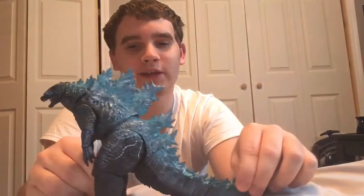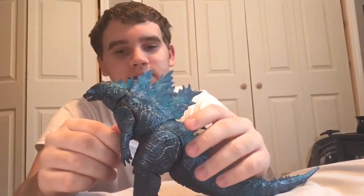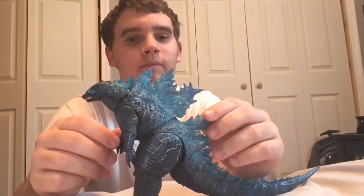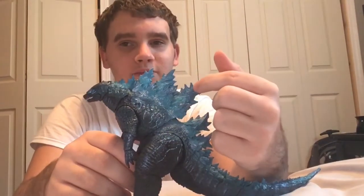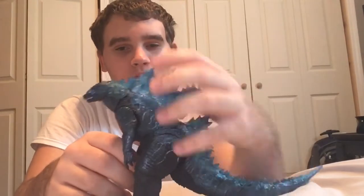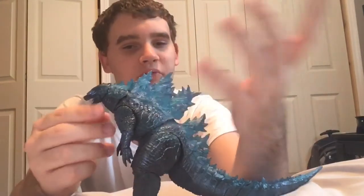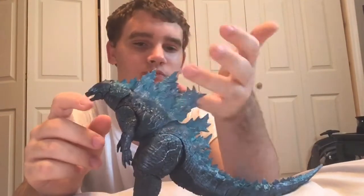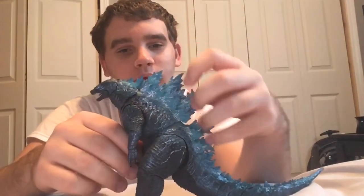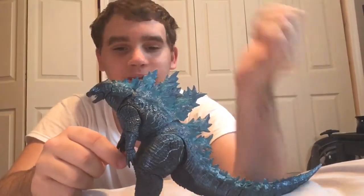I would say that the blue indicating he's supercharged isn't accurate, because in the movie the blue on the dorsal fins is more in lines rather than just being all blue — looking like he's about to breathe atomic breath. I guess you could say that's just what this figure was going for, since it comes with the atomic breath. It was going with the supercharged look as he was using his atomic breath, so that makes sense.